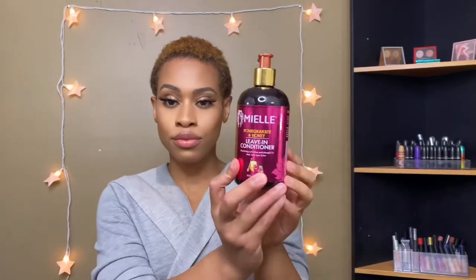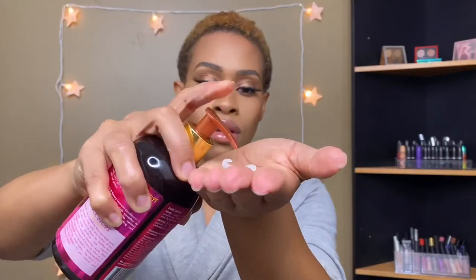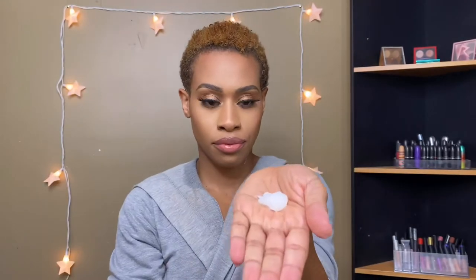Now I'm taking my Mielle leave-in conditioner — about three pumps — and working that through my curls to give them some hydration and start the curl-defining process. I love this leave-in conditioner; it actually makes my hair feel like there's leave-in in it. Some leave-in conditioners you put in and it just does absolutely nothing.